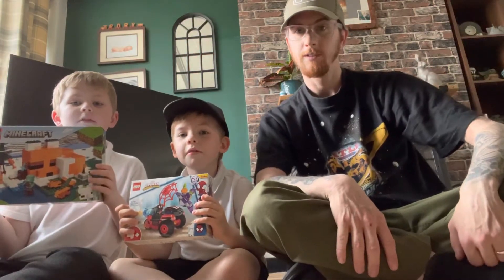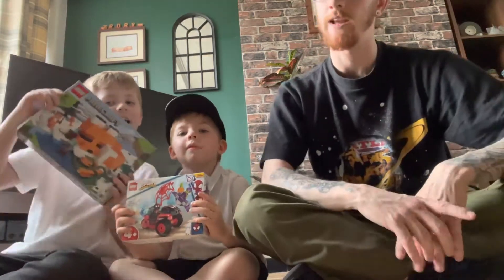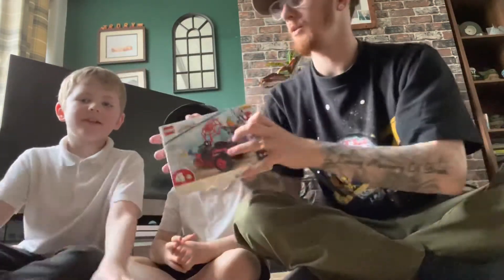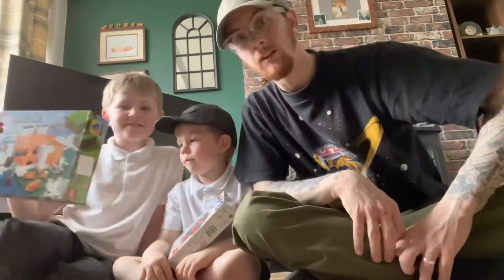Hello, welcome back to the channel! Today the boys are making some Legos that we got at the weekend. Rory has the Spider-Man one and Ewan has a Minecraft one. Let's get into it.